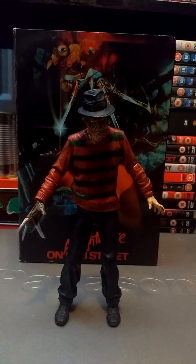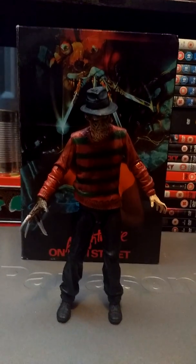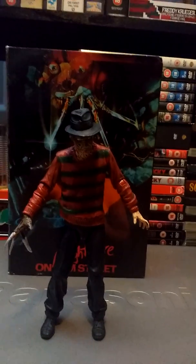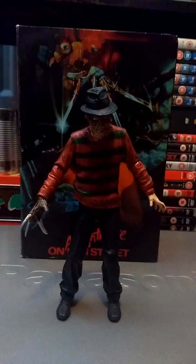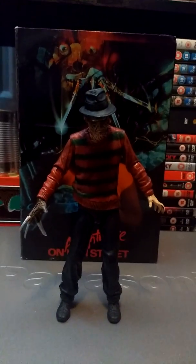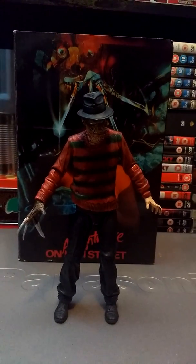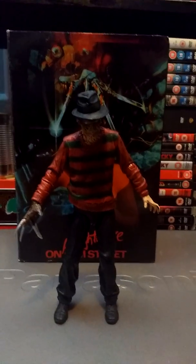Good afternoon guys, hope you're all well. Ghostface 3 is back with another review. This is my Ultimate NECA Freddy figure that I got a few weeks ago. I've been meaning to post a review of it for a while so I figured I'd do it today. I hope you like it and let's get straight into it.